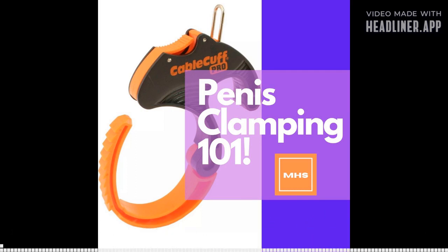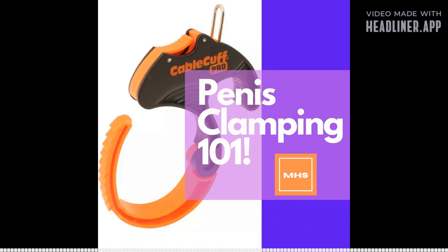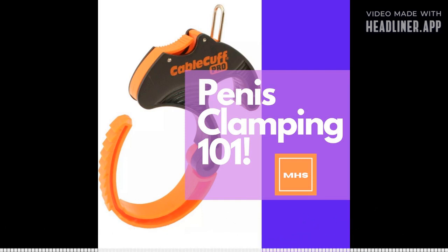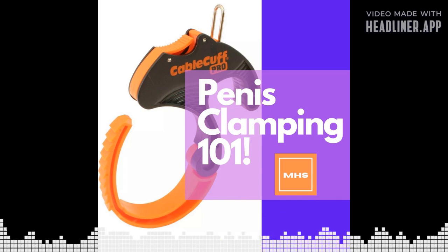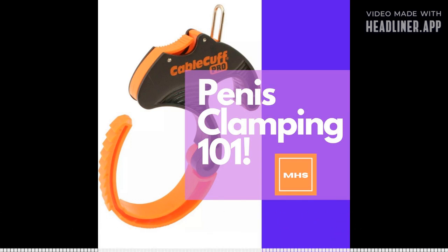That concludes another episode here at Masculine Health Solutions podcast. Check out the blog and more content at masculinehealthsolutions.com. If you're interested in 20% off the MHS Deep Foundational Beginners Program, sign up now and you'll get that discount at the time of release. For PE devices, check out totalmanshop.com. Stay safe and have a great day.